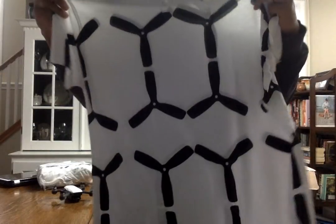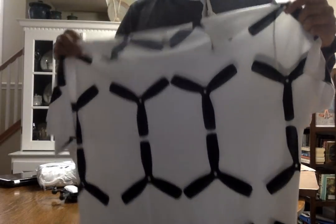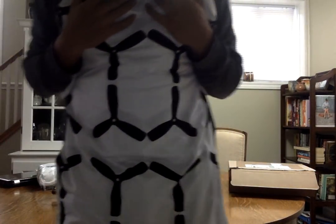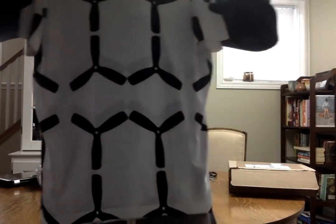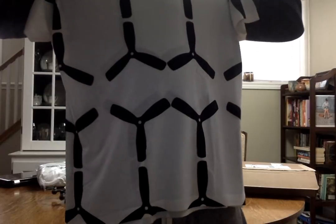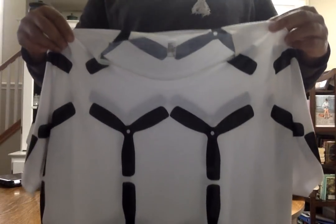I'm going to try these on after I unbox everything. I ordered the large — yeah. I'm six foot one and I wanted kind of a bigger shirt on me. I like it a lot, this looks really cool.